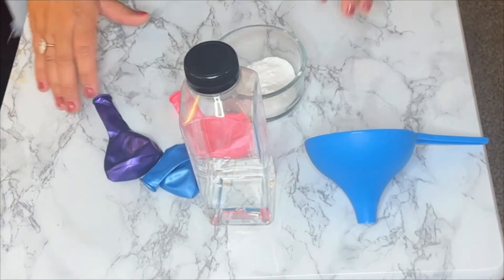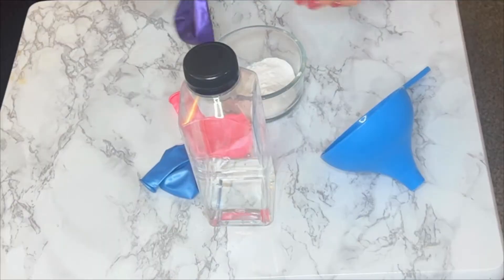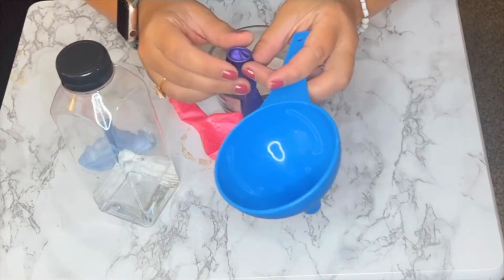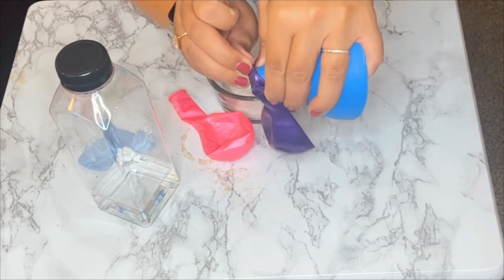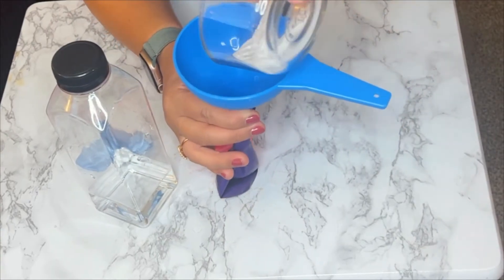Grab a funnel from your kitchen, something that you might use for baking, and we're actually going to fill up the balloon first with the baking soda. Trust me, this is going to make the experiment so much easier. Put that balloon over the end of the funnel, make sure it's secure, and then dump in that baking soda.